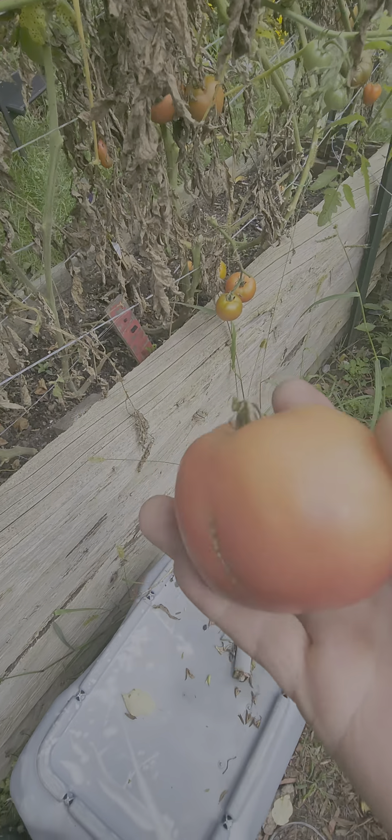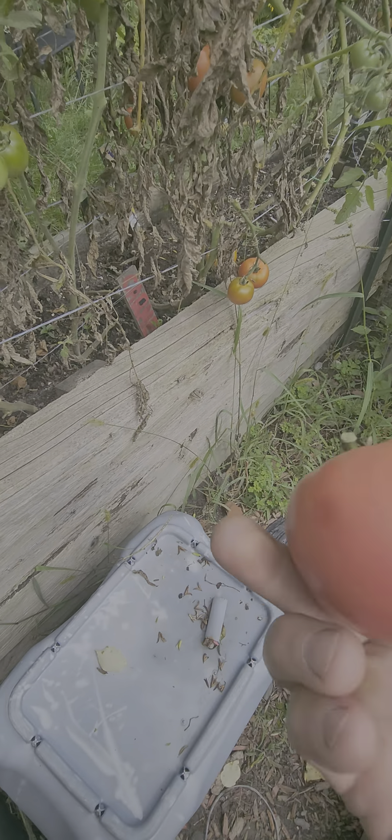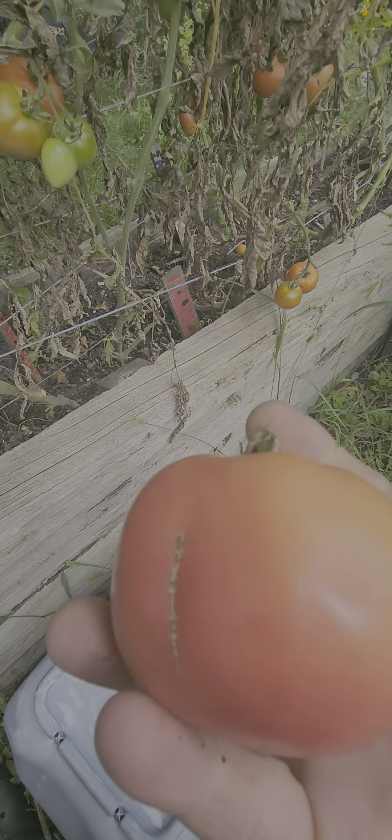Oh, look at all the South San Marzanos. Look how perfect those are. Perfect, I tell you. Look at all these — going to have to do some seeding on this one right here. These are big boys. See these guys? Big boys. Perfect. That is a perfect one.